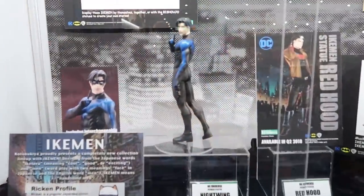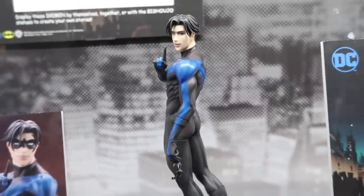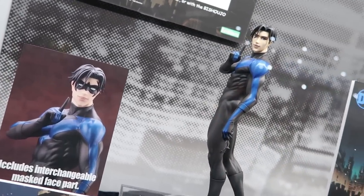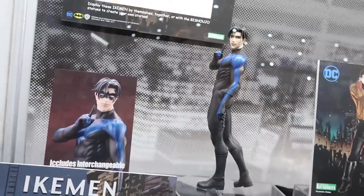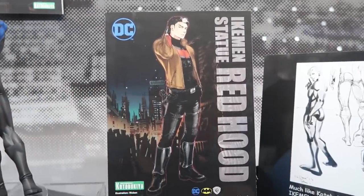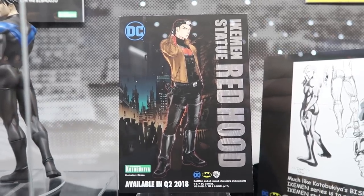For our DC line we have a brand new series called Ikamin. Ikamin is a play on words that roughly means 'handsome man.' We've got Nightwing as a very handsome man, and he's in the same scale as Bishojo, so he'd be a great complement next to Batwoman, Batgirl, or Poison Ivy. This is the paint master — he's going to come with an additional portrait so you can display him with the mask on or off. And for the first time ever we're showing the artwork for our next Ikamin statue, which is going to be Red Hood.